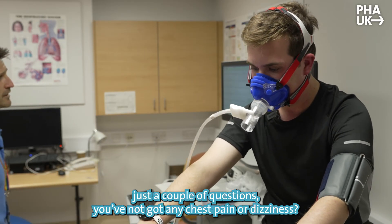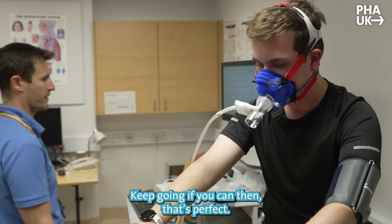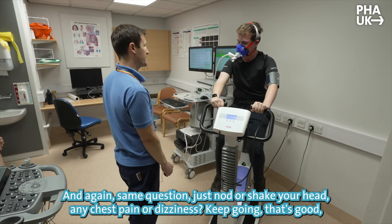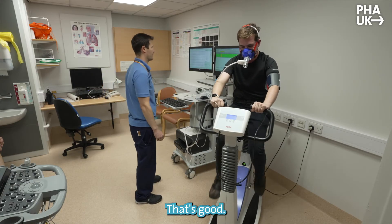You've done a couple of minutes already Adam, just a couple of questions. Any chest pain or dizziness? Perfect, keep going then. Same question — any chest pain or dizziness? Keep going then, that's good. You're doing really well, keep that pace going.